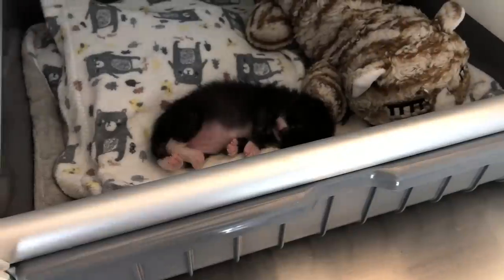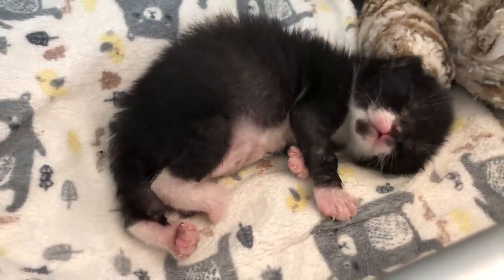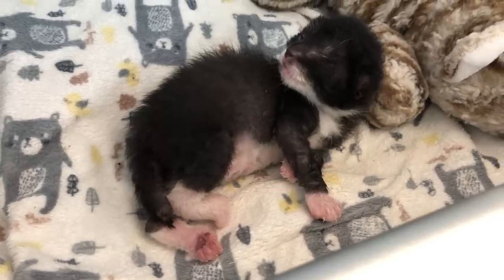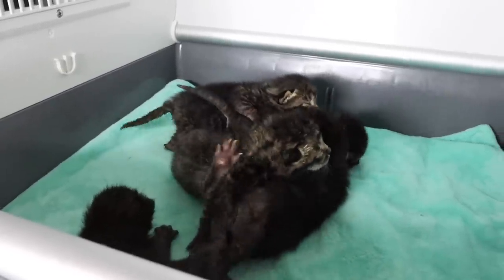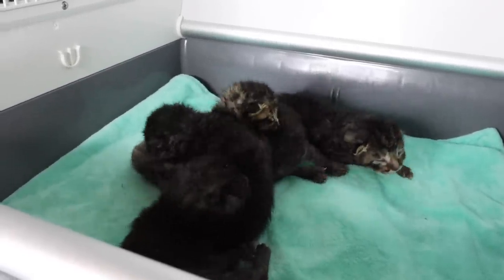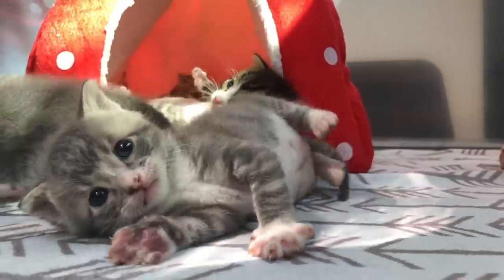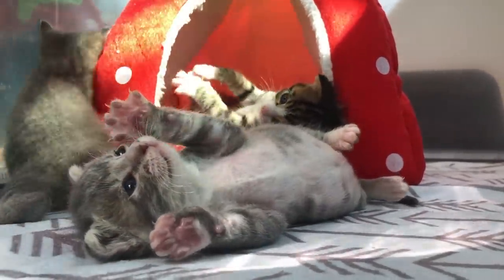I pretty much exclusively use my incubator with kittens who are zero to three weeks old. That's because this is the age when kittens are the most vulnerable, the least capable of thermoregulation, and they're pretty much just sleeping most of the day. Kittens zero to three weeks old will either have their eyes closed or have very blurry vision, and their coordination is very poor — so they're not wanting to explore. It's actually really beneficial for them to be in a small, contained, safe space at the correct temperature.